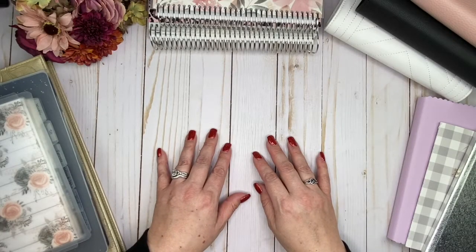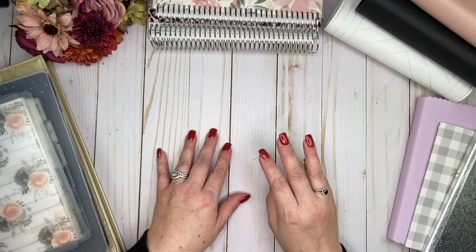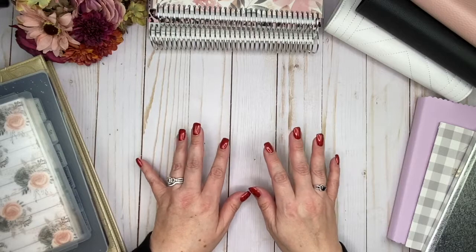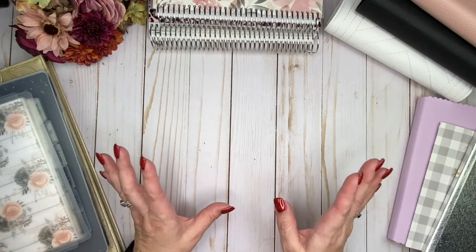Welcome to planning 101. When you're picking out your planner, I feel that there's three things that are most important: there's the binding that you're going to choose, there is the layout, and then there's the size. Today I'm going to be talking about the size of the planner that is going to work best for you. Bottom line — yes, size does matter.